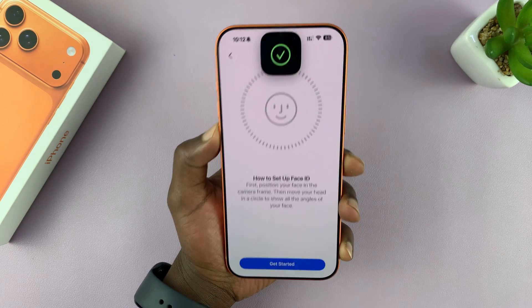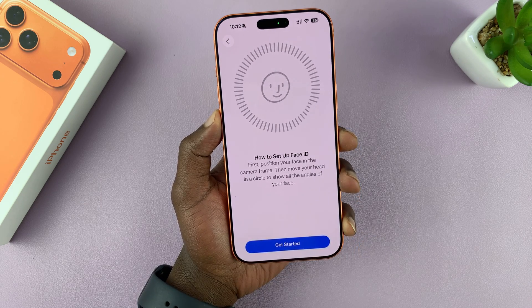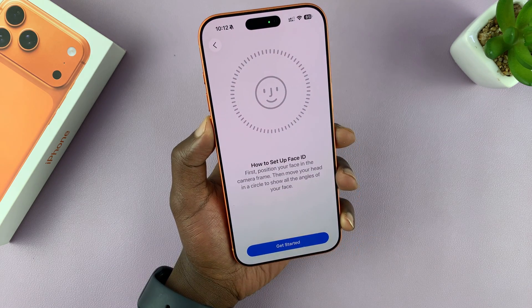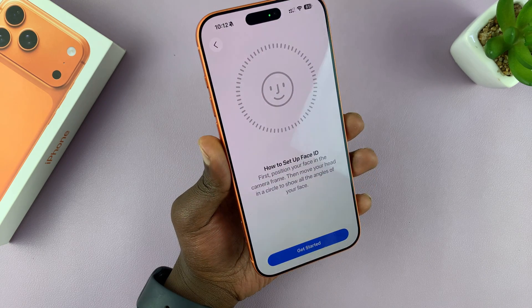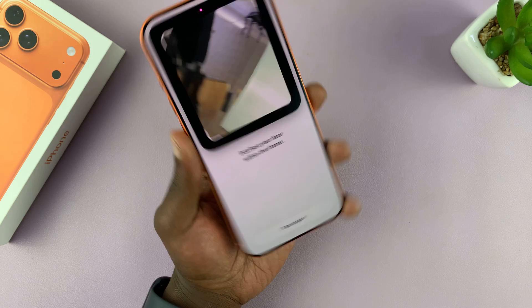Tap on that — it's going to scan your face, and now it's time to scan the face of the other person. For that alternative face you want to use, or that second person's face, tap on Get Started and then scan their face.